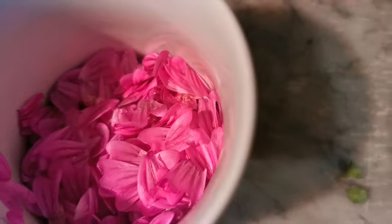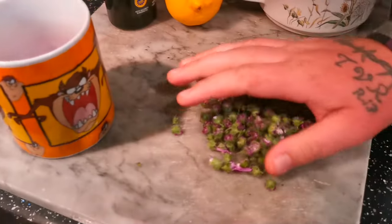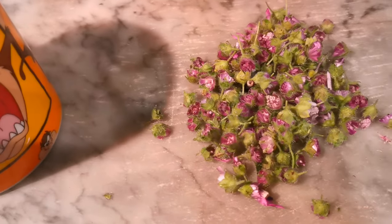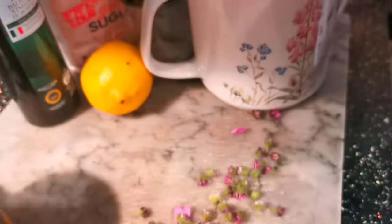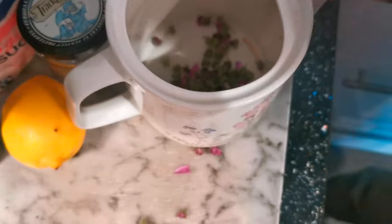Once you're done chopping your mallow flowers, we've got about half a cup — that's all you'll need to make your delicious mallow jam. With all the leftovers you can discard them, or pop them in a teapot and create yourself a lovely delicious mallow herbal tea.